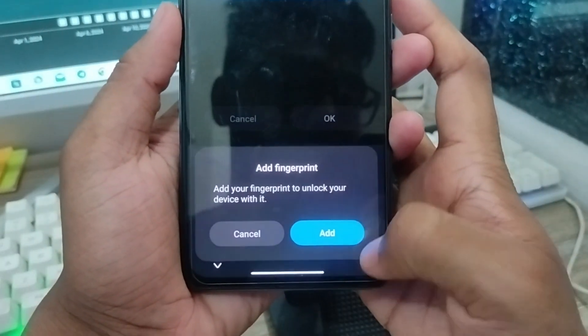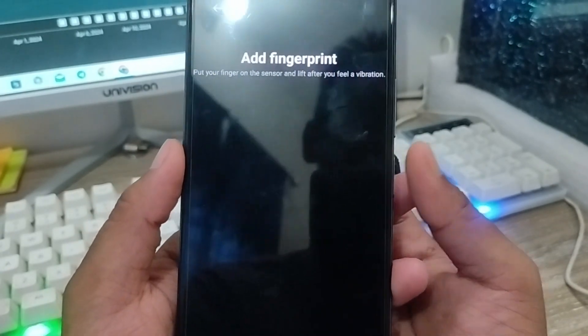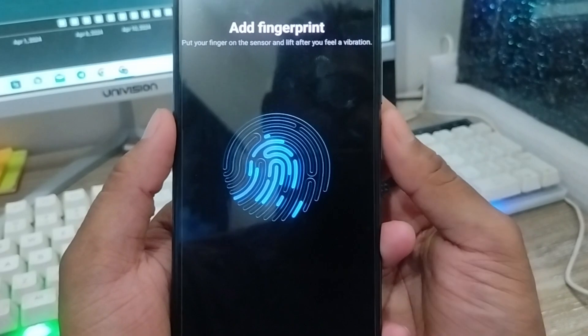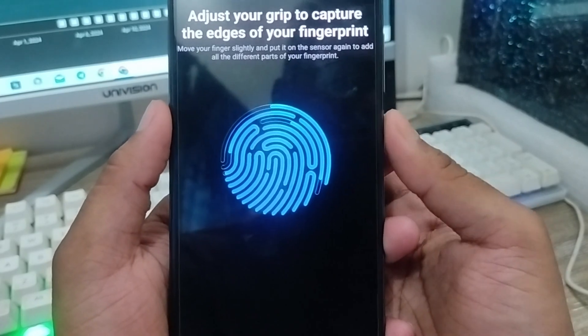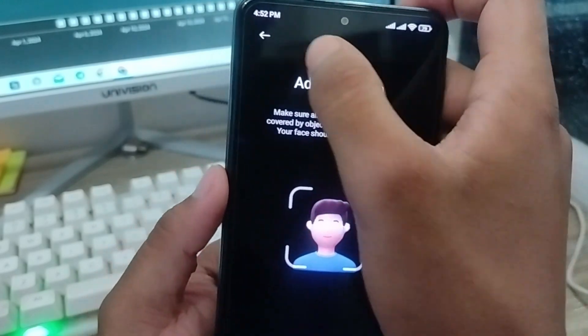Now you're going to tap your Fingerprint option. Tap Fingerprint, then tap the scan area and click a few times until you're all done. I'm going to tap every time and go through all the steps so the fingerprint is set perfectly. Tap OK when done.